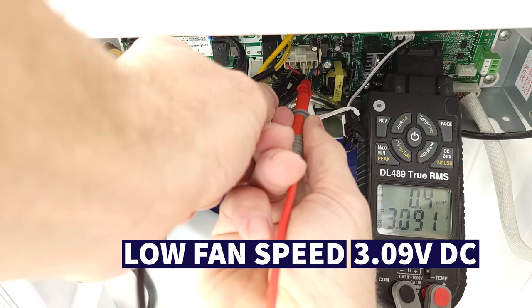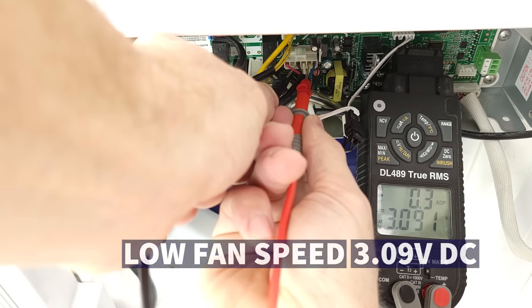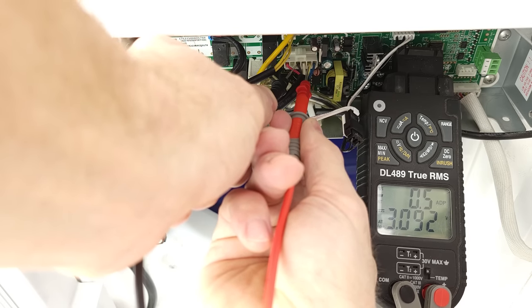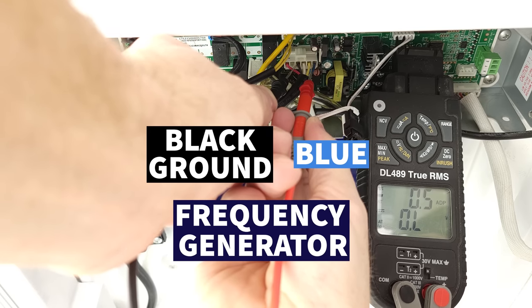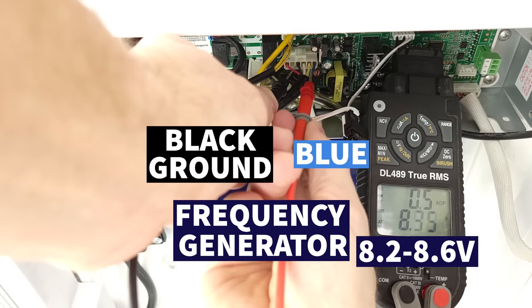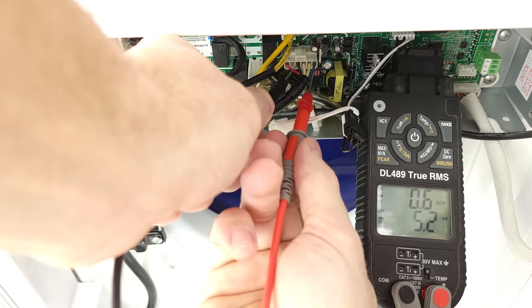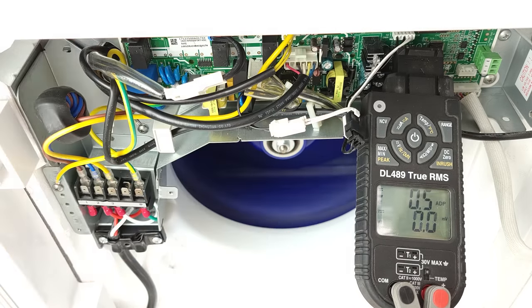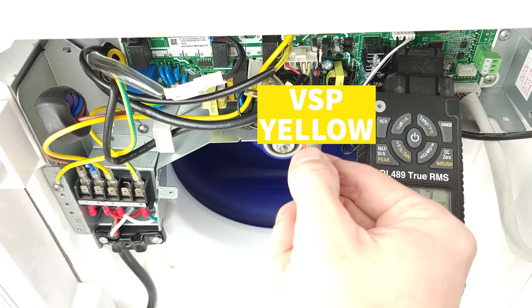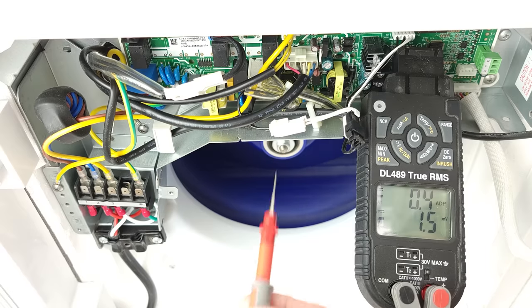We're measuring the speed pin (yellow VSP to GND) and reading 3.09 volts — that's why we're on our low fan speed. If you have all three of these voltage measurements and the fan motor is not turning on, then you know that fan motor is bad — unless with power off the fan blade is hung up. Measuring the frequency generator wire, we're seeing values jumping between 8.2 and 8.6 volts. The manufacturer usually doesn't give you a target for that. The key point: if you have those three voltage measurements and the fan is not running, the fan is bad. But if you don't have voltage on the yellow VSP wire and the fan is not running, it's not the fan's fault — the PCB is not telling the fan to turn on.